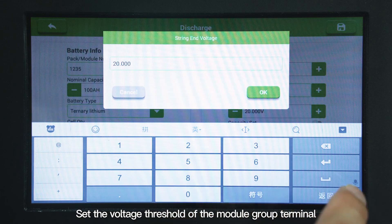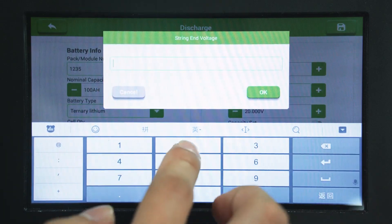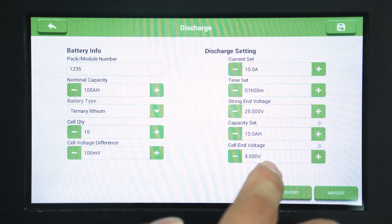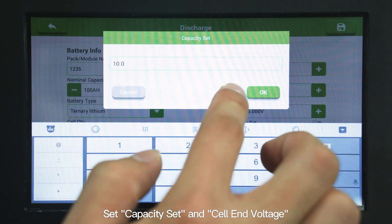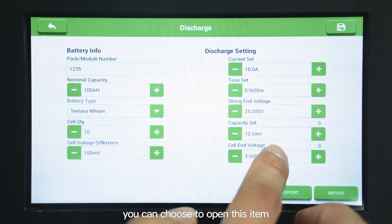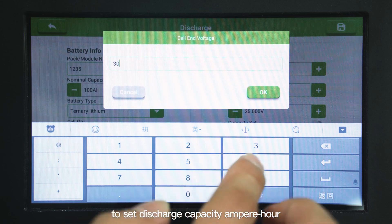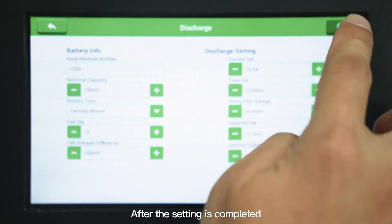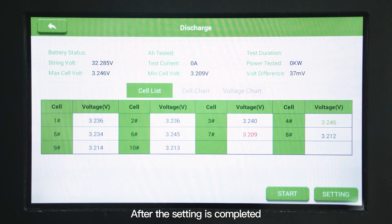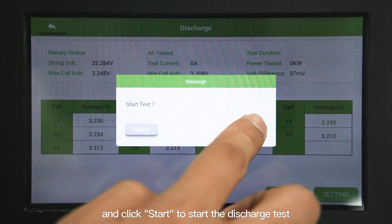Set the voltage threshold of the module group terminal during discharge. You can choose to open this item to set the discharge capacity in ampere hours and the single string lower limit voltage protection value. After the setting is completed, click save, close the DC switch, and click start to begin the discharge test.